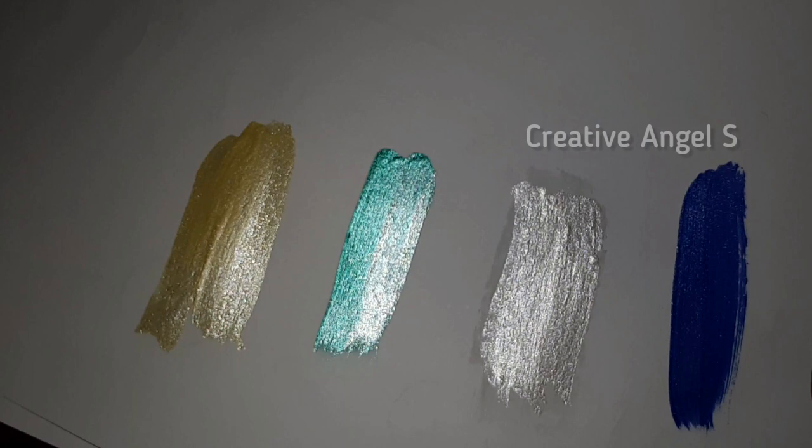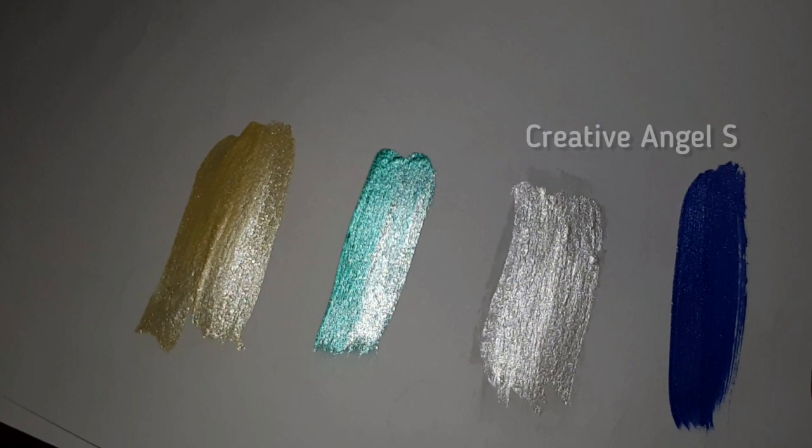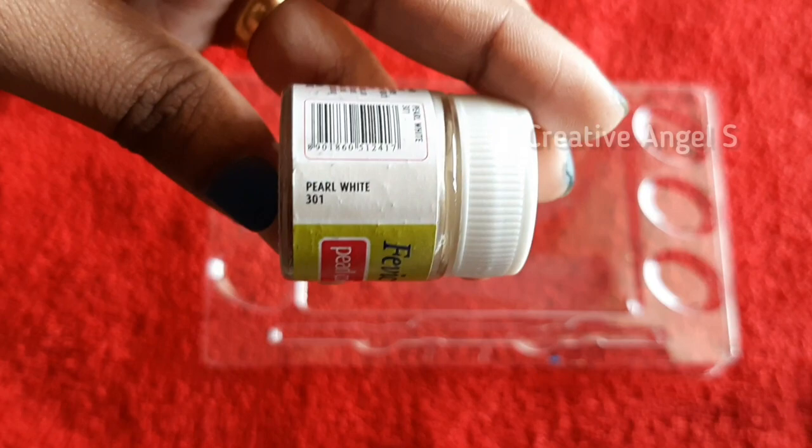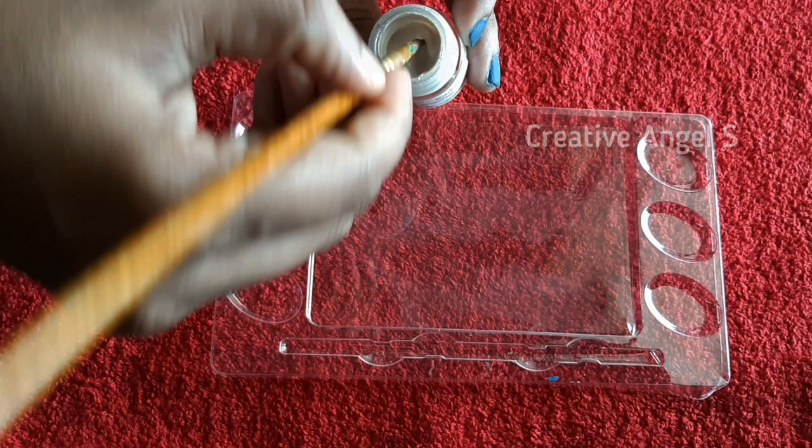We are going to show you how to make metallic paint using acrylic colors. I am going to make a pearl white color, and it will make a perfect yellow color. The palette has a purple white color, and the shading colors are light, bright, white, or shining color.